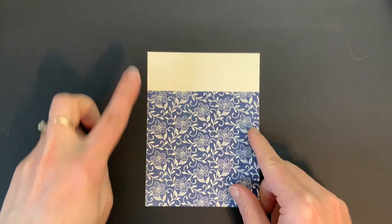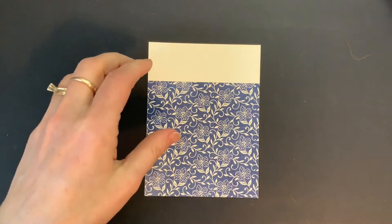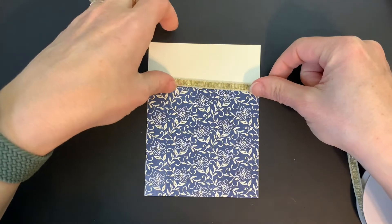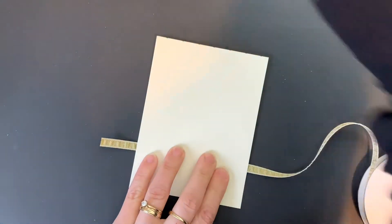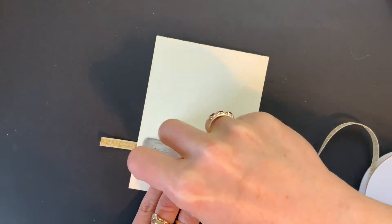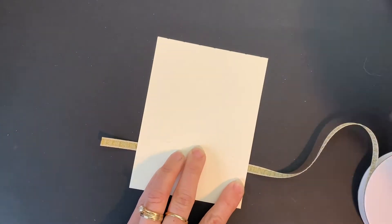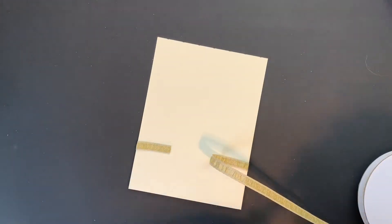I have my piece of very vanilla cardstock and I've already attached my designer series paper to it. Next, I'm going to attach some of the ribbon — it's a beautiful gold ribbon. I'm just going to stretch it across, flip it over, and attach it using my Stamp & Seal.